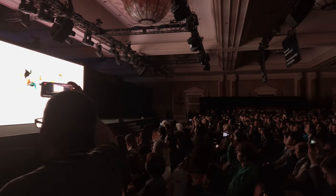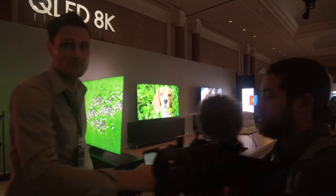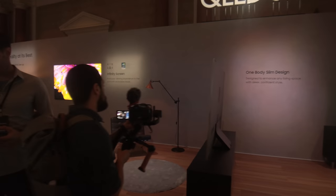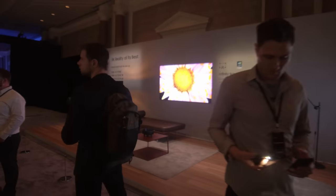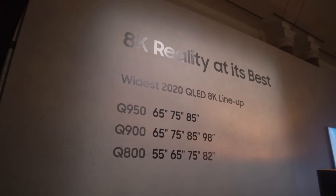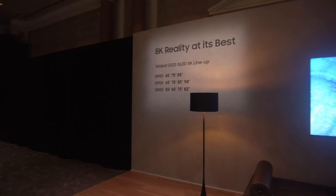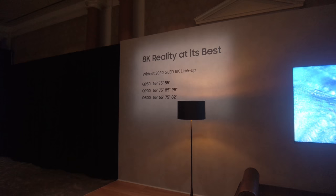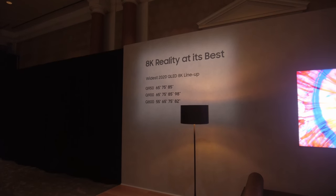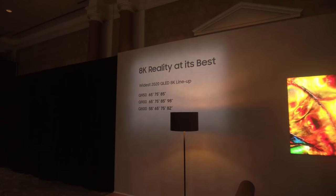This is all the information I could get out of the Samsung First Look event — details are sparse. I've been reliably informed that the Q800 will have a similar number of local dimming zones as the Q90R and last year's Q950R, which is around 480 zones, while the Q950 will have more zones, in the hundreds above that.